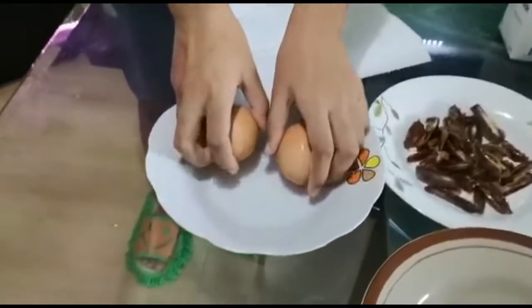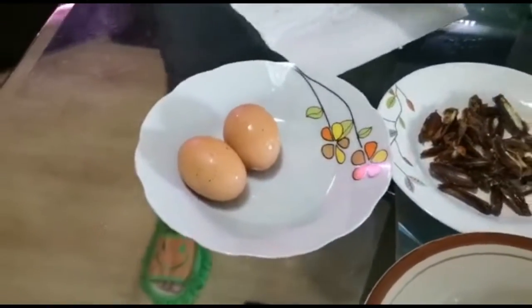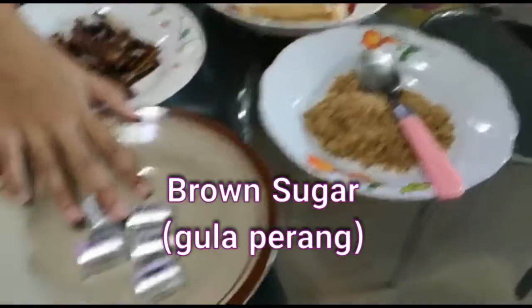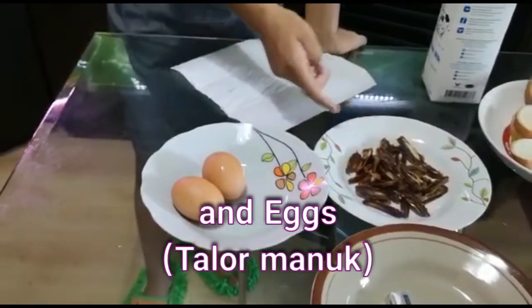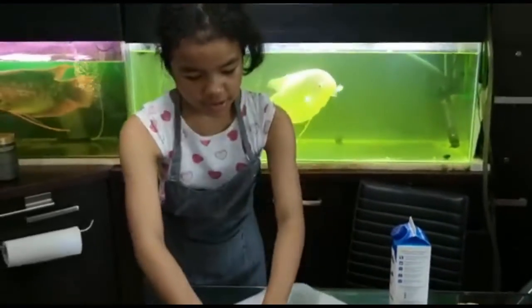So these are our ingredients. Our ingredients are bread, brown sugar, chocolate, dates, and eggs. Because we don't have raisins, we replace them with dates.